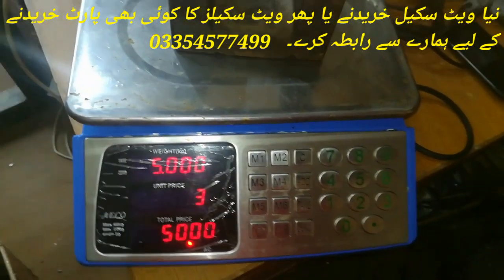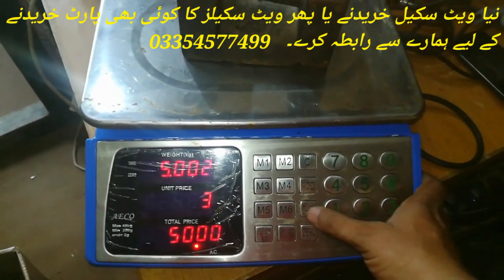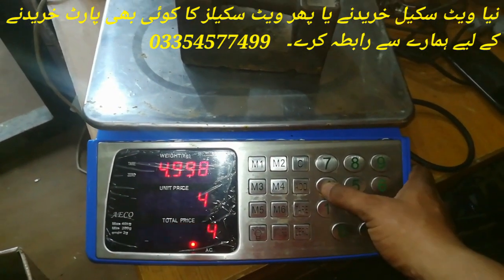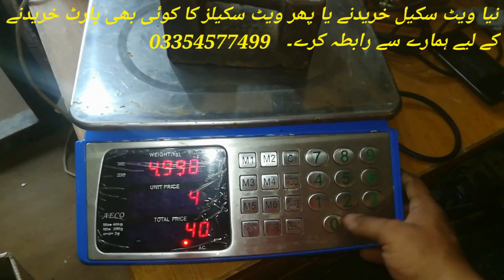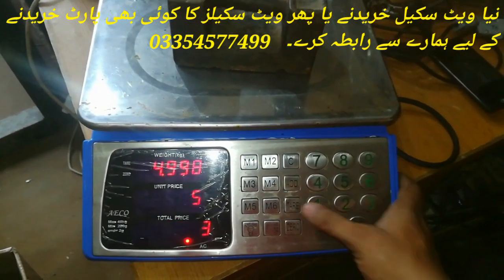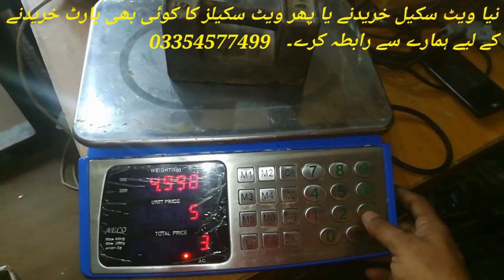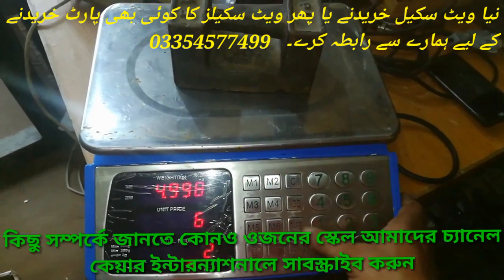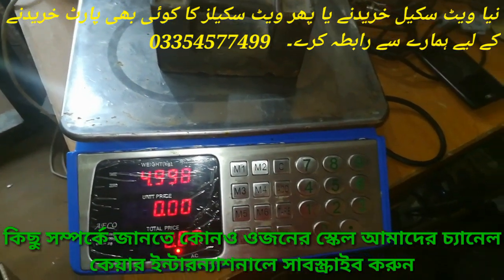We have written 5 kg here and pressed the tear button. Here we have written the total capacity — total capacity is 40 kg — we will write 40.000 and press the tear button. Here we have written 3 and pressed the tear button, then pressed 2 and pressed the tear button. So you can see that the calibration is complete.